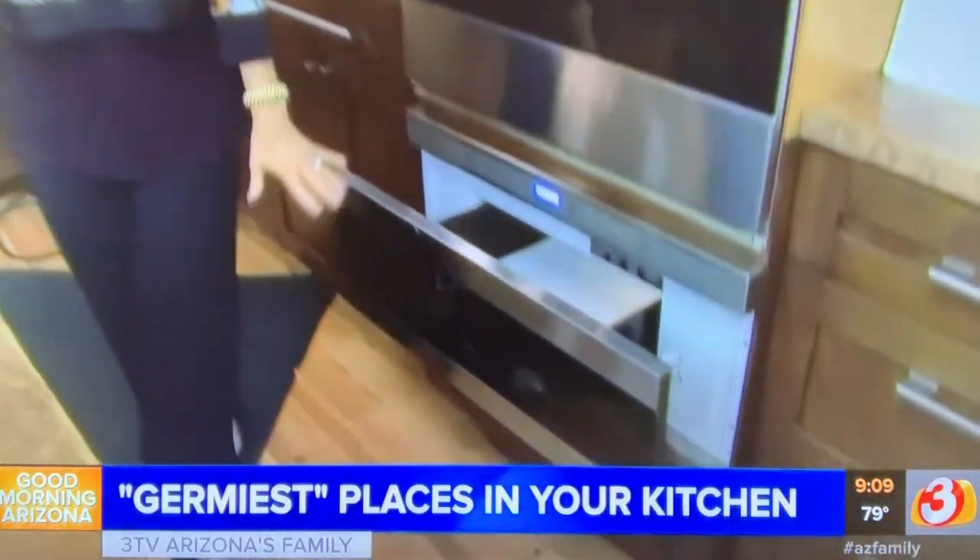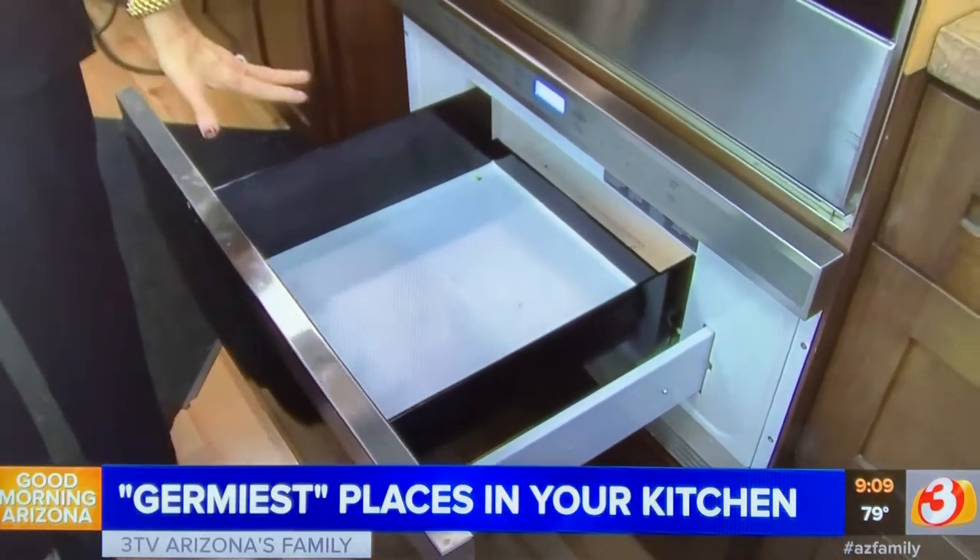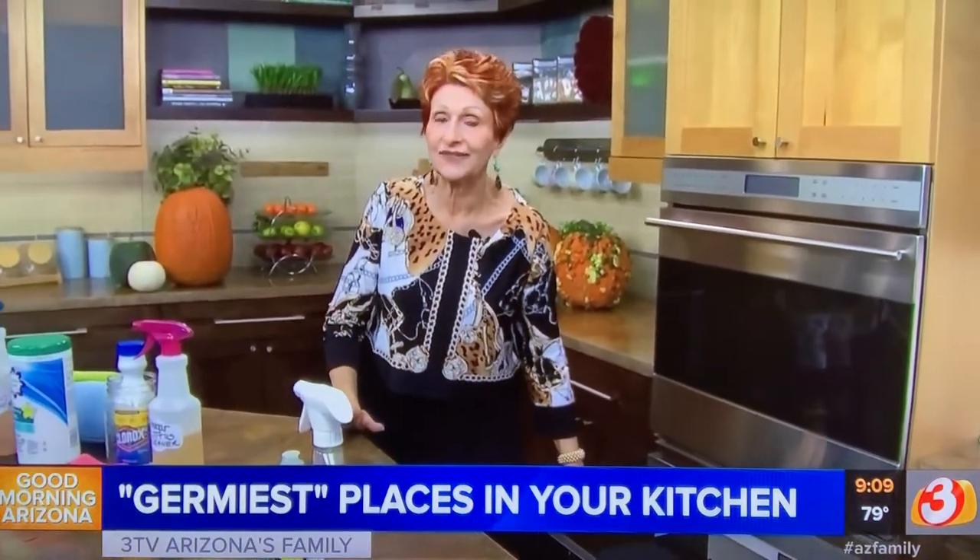Let's step over to the microwave. Now this one, believe it or not, just got cleaned pretty well, so it's not bad. But what we want to do is clean it all the time, not just part of the time.